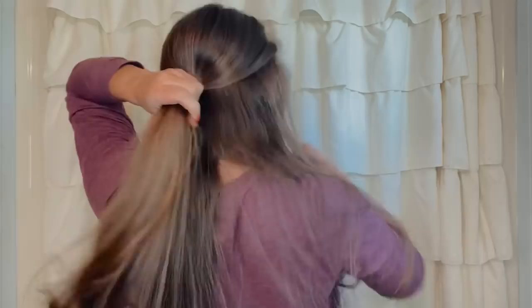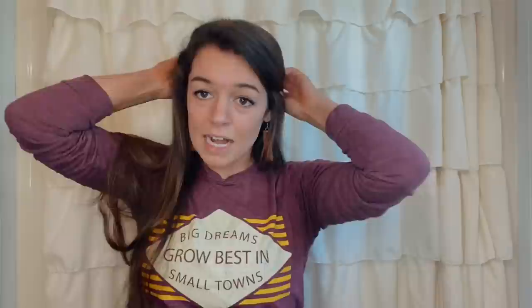To start this twisty braid off, you're just going to take one little hair tie and pull roughly half of your hair back like so, and go ahead and tie that back. It doesn't have to be super tight — kind of pull it out a little bit.